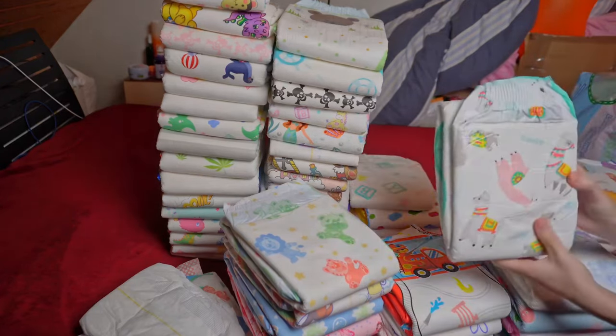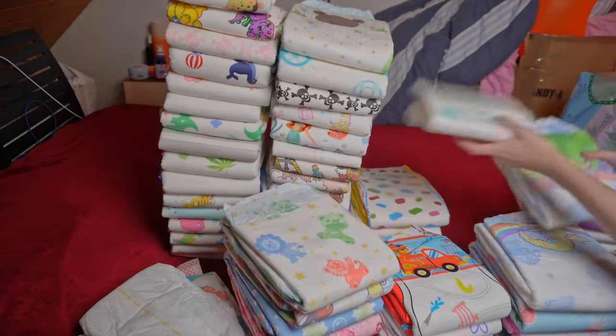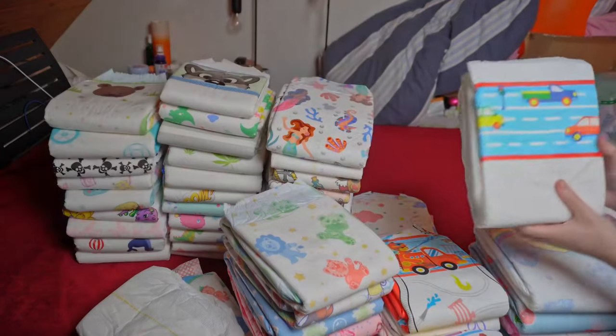If you feel the same way, take a look at my other videos on this page. You are sure to find a diaper that you like among the many tests. Stay dry until the next video.